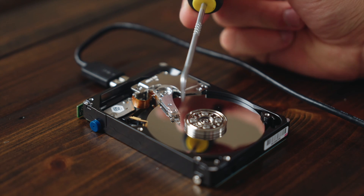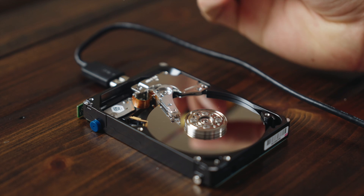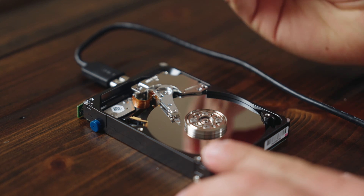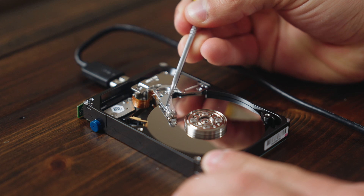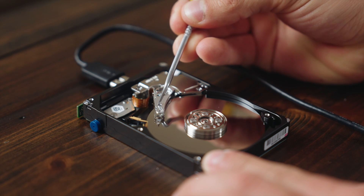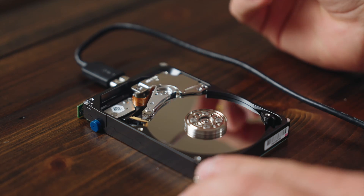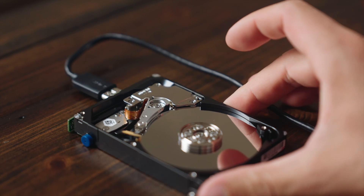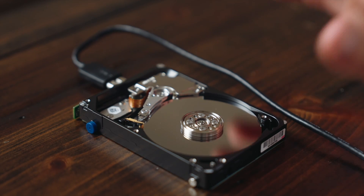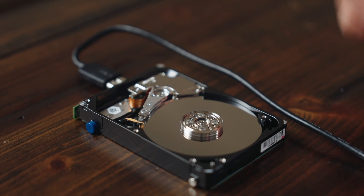So what we're going to do is very gently move the read heads back to their correct position. You can see these little holes in here — I'm going to use my little tool here to very gently slide them over, just like that. As we can see, they've returned now to their correct position. We could be dealing with damage to the read heads themselves, but if you opened up your hard drive and it looked like this one, that is probably your issue.